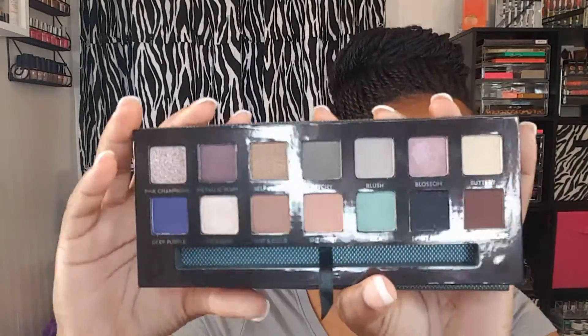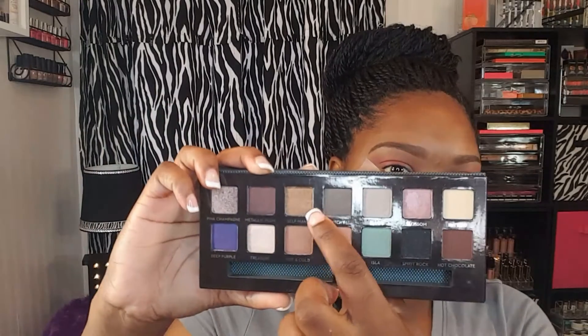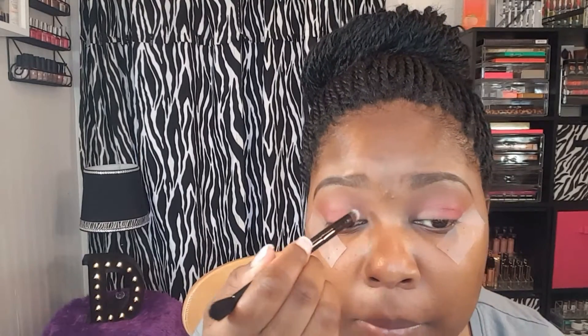Next I'm just using a blending brush to blend that in and make sure there are no harsh edges. Then I'm going to go into my Anastasia Beverly Hills self-made palette — because I wanted a gold in the inner corner — I'm going to use the shade Self Made and just use the brush that came with the palette to pack that color on the inner corner.